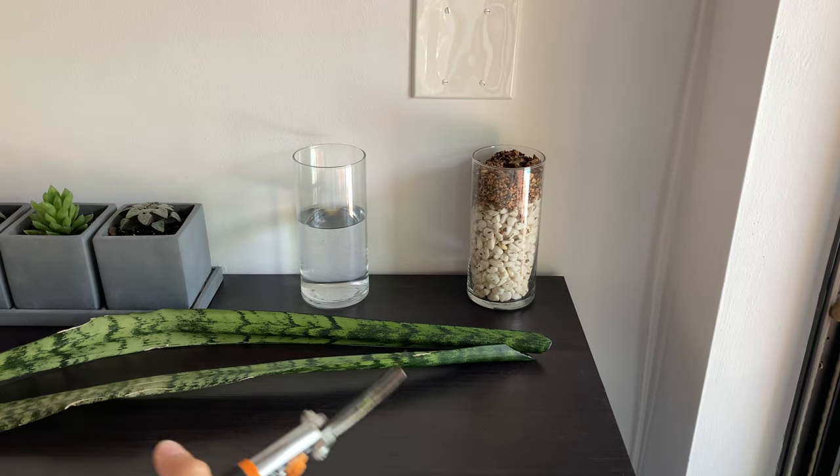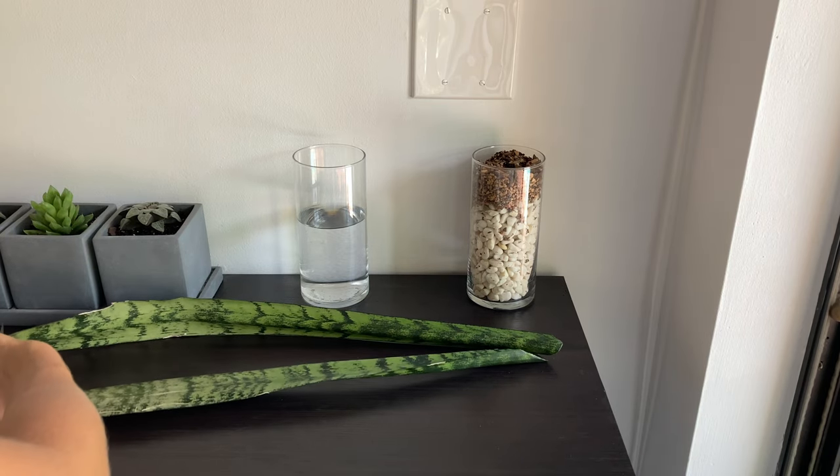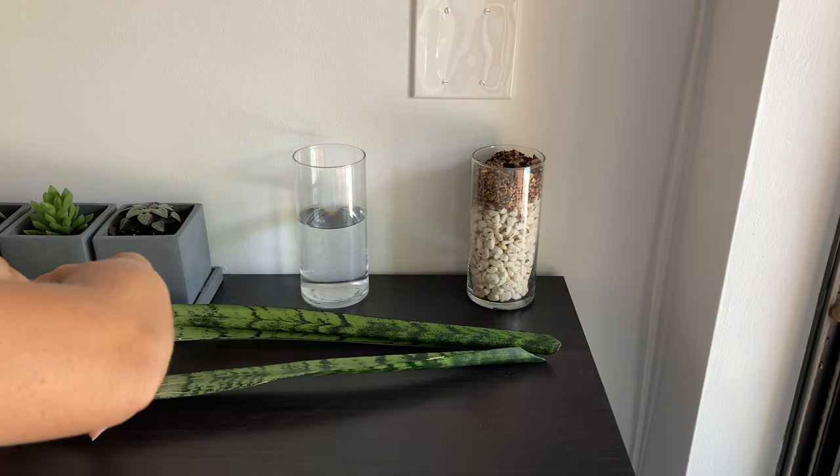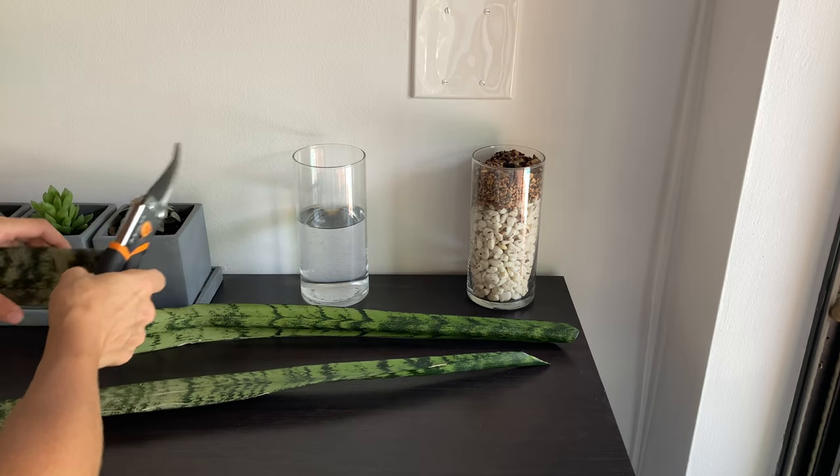Hey everyone, today I wanted to make a video about snake plant pups — how and when to remove them specifically — because I have quite a few at this point, so I figured this might be a helpful video for some people.